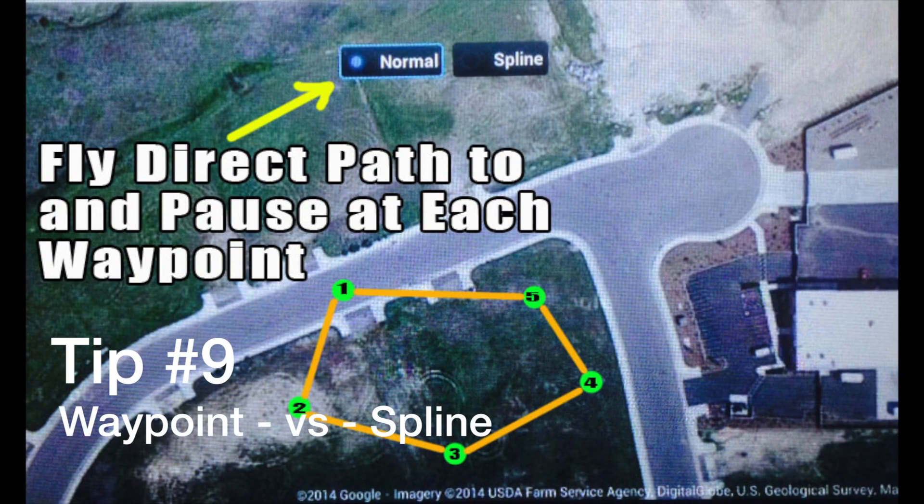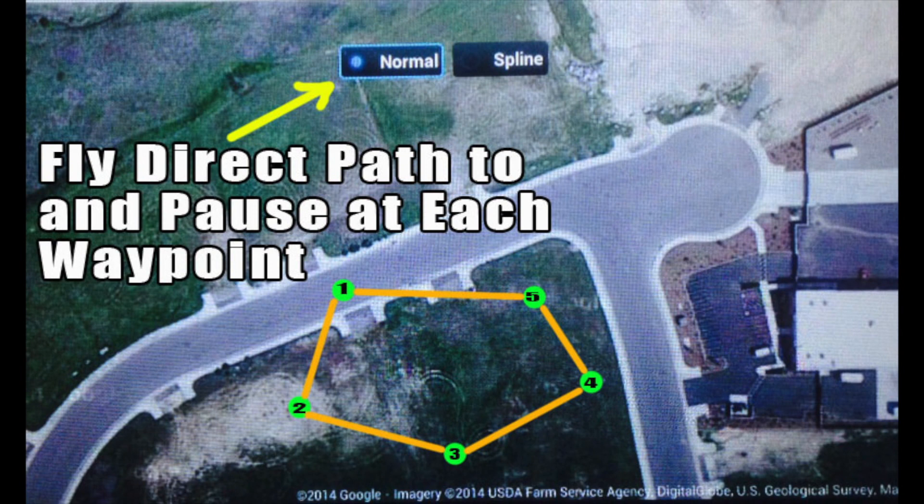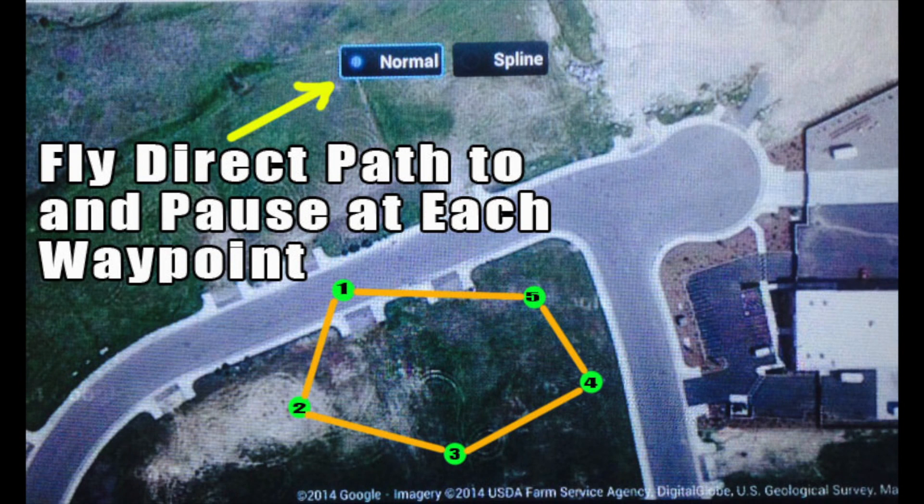I want to briefly explain the difference between a normal waypoint mission and using a spline waypoint. If you use a normal waypoint, the aircraft travels directly in a straight line from one waypoint to the next and will only pause as long as you set it up to. If you use a spline waypoint, the aircraft will travel in an arc so that it can pass through one waypoint and get to the next on as straight a line as possible, non-stop through the entire course.